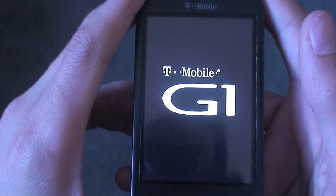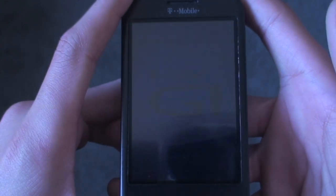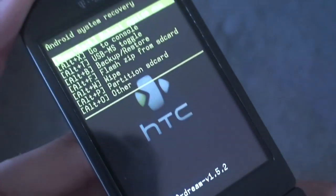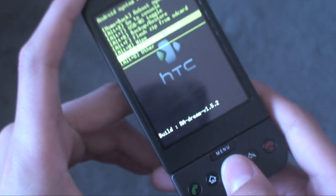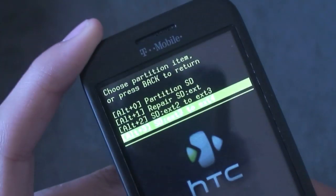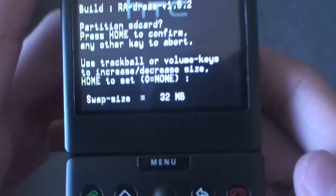Partitioning your SD card is an extremely easy task with this and it really helps with all Hero ROMs and Eclair ROMs. You'll see the option that says 'Partition SD Card' — just use your trackball to scroll down to 'Partition SD Card' and click it. The first option will say 'Partition SD Card', so just click that and it'll say 'Hit Home to confirm', so hit Home.